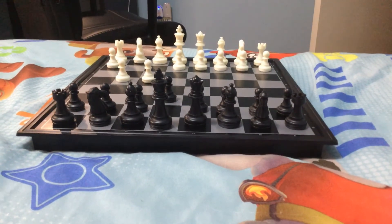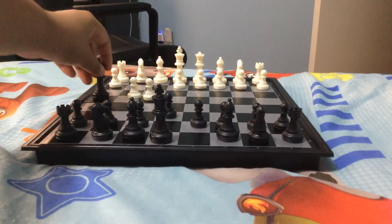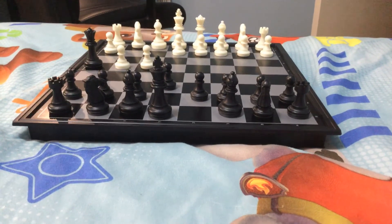Then, to end the game, we have queen to h4, checkmate. And this is the two-move checkmate.